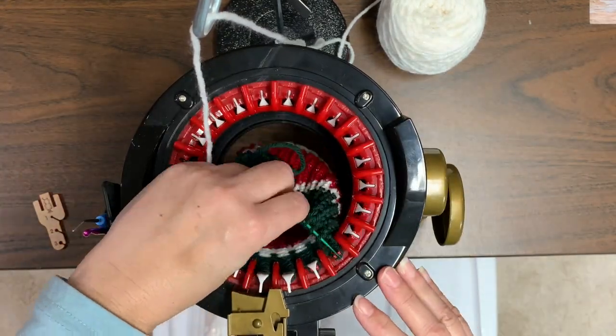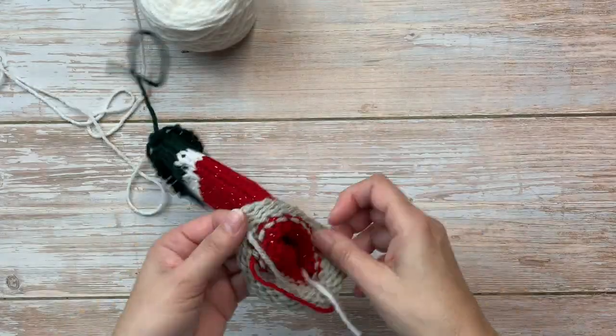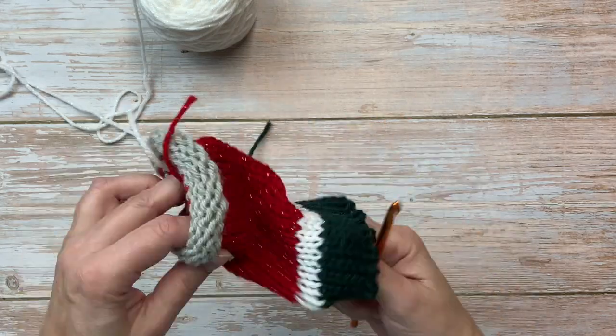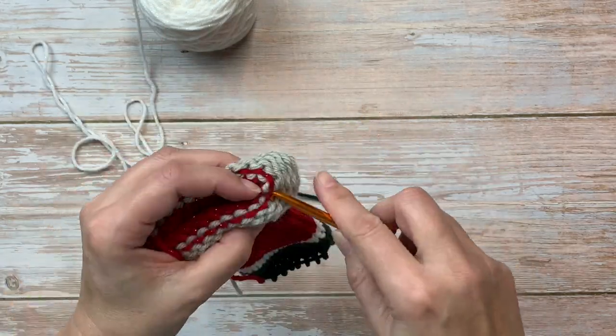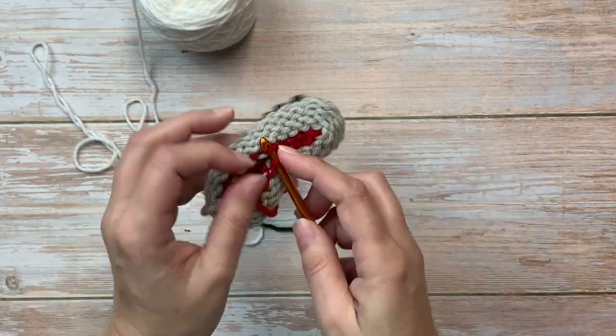I'm binding off with waste yarn. Now I'm going to slip stitch the bottom edge closed. I do have another video on my YouTube channel that shows you the details on how I close the cast-on edge of a tube.